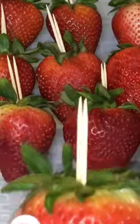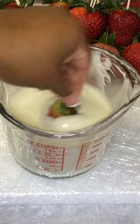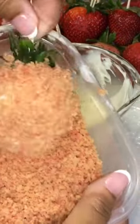Now you're doing something because you don't need no food coloring. Dip them strawberries boo in that white chocolate. Add that strawberry crumble.